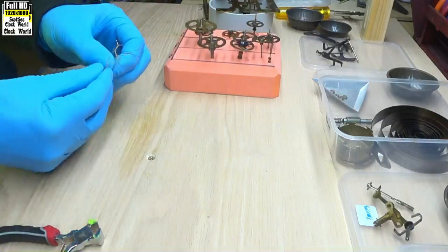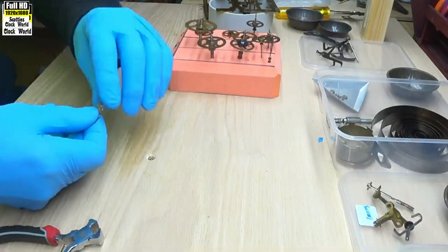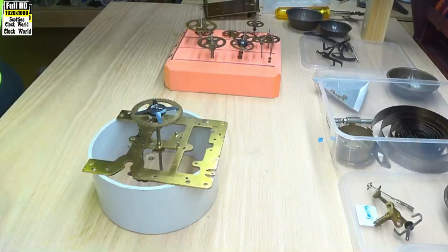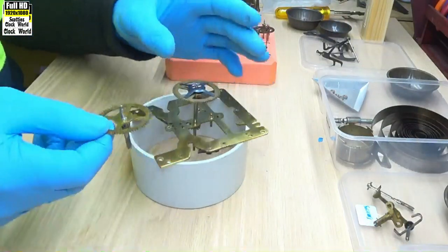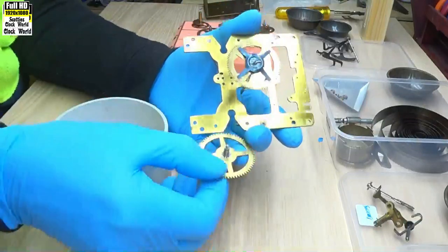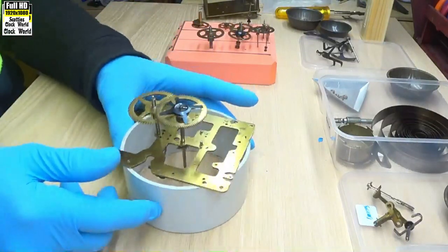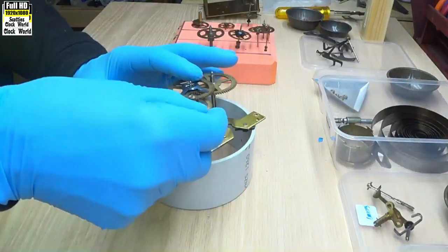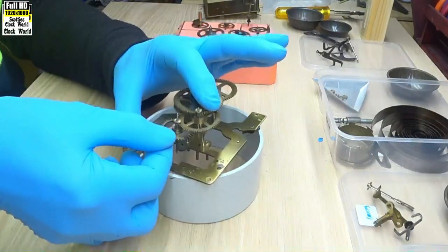We're going to put the parts back into the movement and we'll check them to see whether we need to do any rebushing on this movement or not. We'll start off with the going train. Put the first wheel in and the escape wheel.